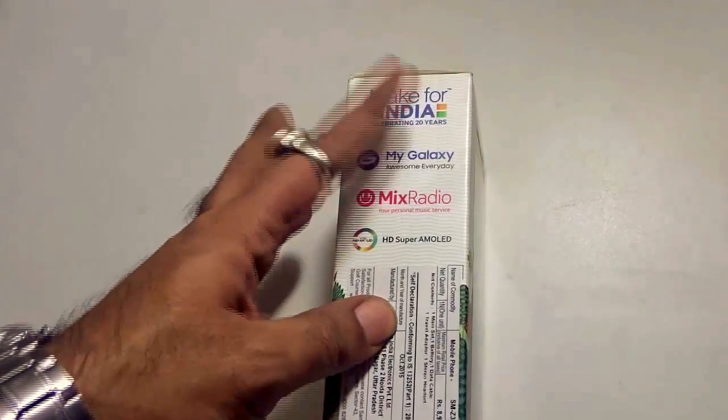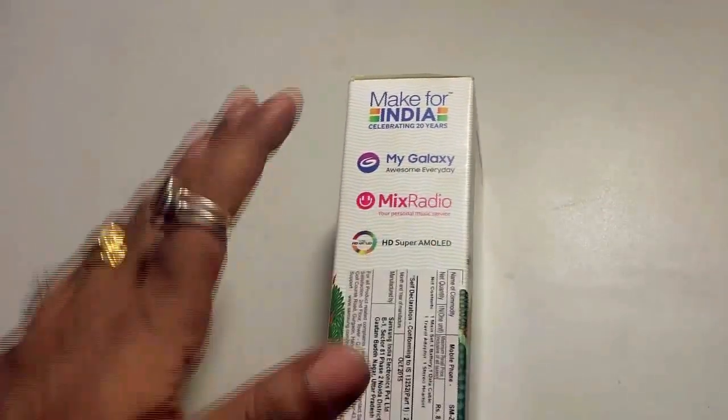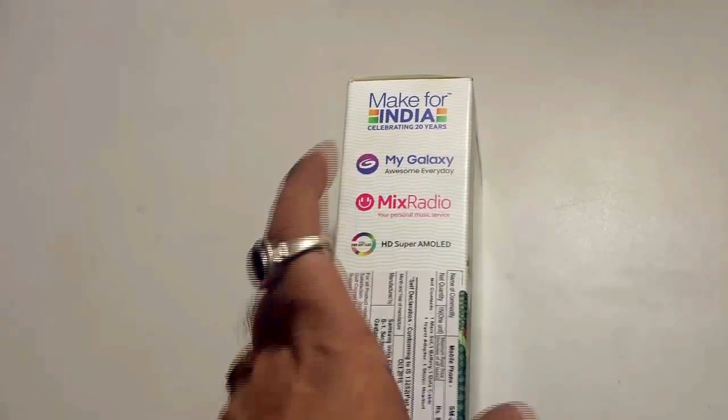At the side, as you can see, it says 'Make for India, celebrating 4 years.' So this particular handset is only available in India, with features like MyGalaxy, Mixed Radio, and an HD Super AMOLED screen.